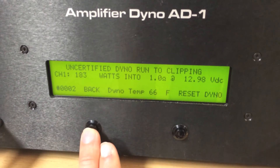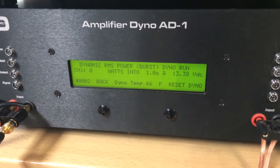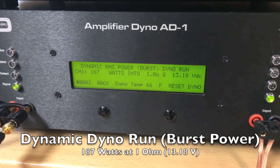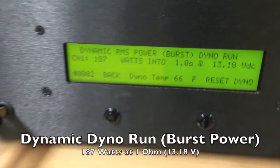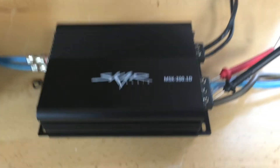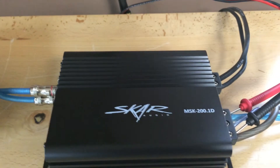We're going to continue over to the dynamic burst power run. We are all set up and ready to go, so we're going to click start and unpause our track, paying attention to that left-hand number. The test is over — we finished at 187 watts burst power at 1 ohm at 13.18 volts. We're really happy with all these numbers. Again, this amplifier is rated at 200 watts at 1 ohm at 14.4 volts, so you're probably actually going to get more than rated power if you are at that 14.4, whereas we're sitting at about 13.1 volts.